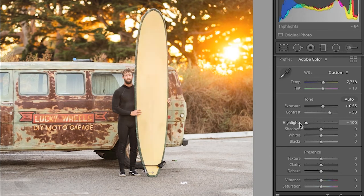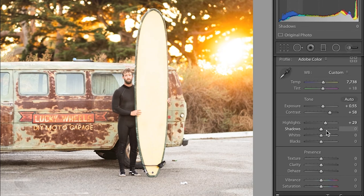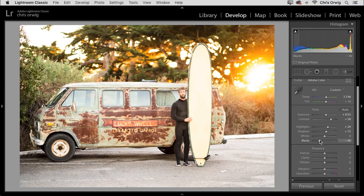I'm going to drop down my highlights because that's the sun there. Actually, I might even brighten that up a little — bring a little more sun flare into the image. Then boost those shadows a touch, drop those blacks down, and that is looking good.